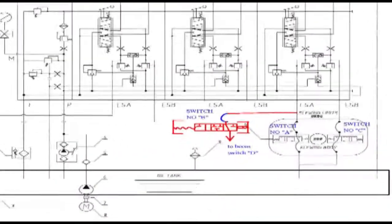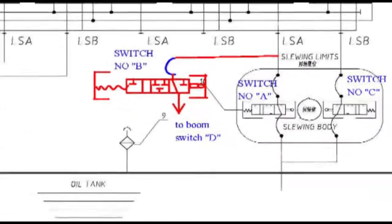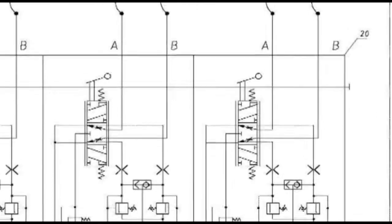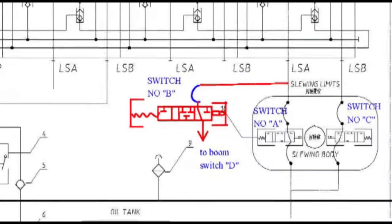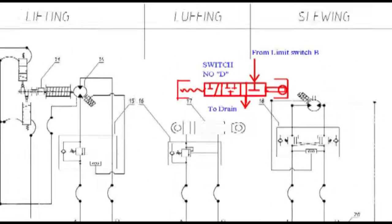A hydraulic crane was not stopping even when limit switches were found working normally. The crane was slowing down when the limit switch was in action. In the hydraulic diagram, limit switches B and D were renewed, but the problem persisted.